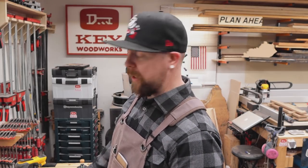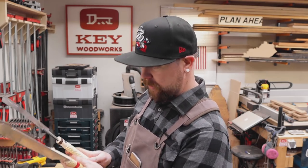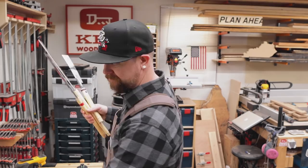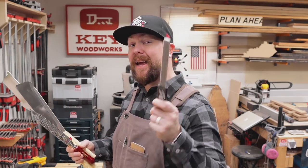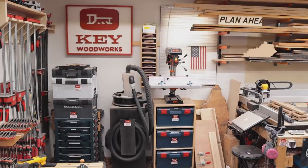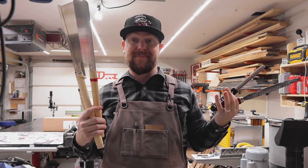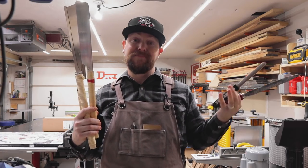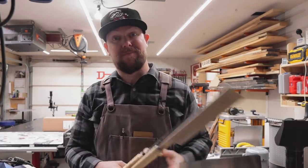I was on Amazon earlier this week just buying the normal stuff like toothpaste and toenail clippers, and it recommended something to me that it hasn't recommended before. Amazon recommended I buy hardwood from them, and I thought that was kind of nuts — but you know what I did? I bought some.